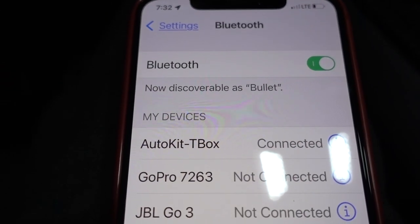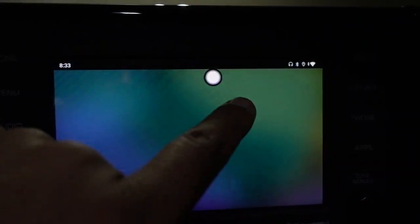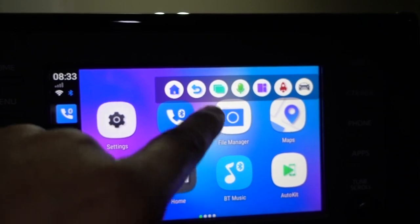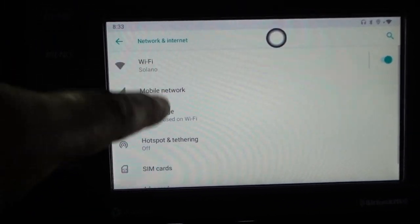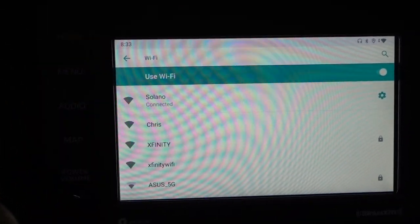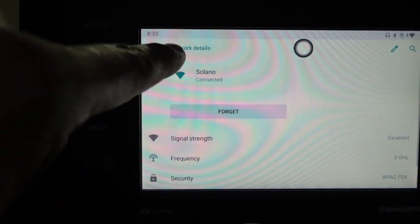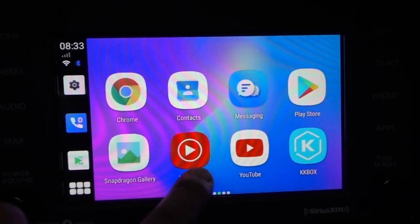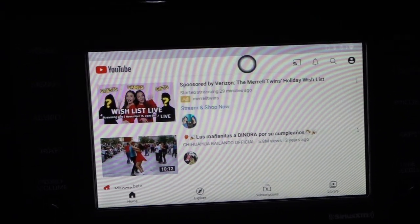Another way is to use Wi-Fi. On the screen, press anywhere and you'll see a little white dot — press on it. Go back, go home, then go to Settings, and you have the network option there. Connect it to your Wi-Fi. Obviously if you're at home you won't be using it in your vehicle, but that's just in case. You also have YouTube Music and YouTube available and it connects right away.